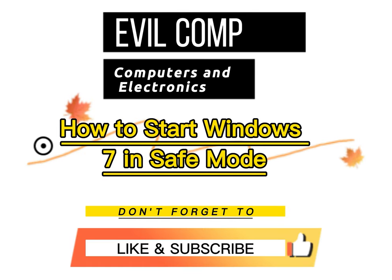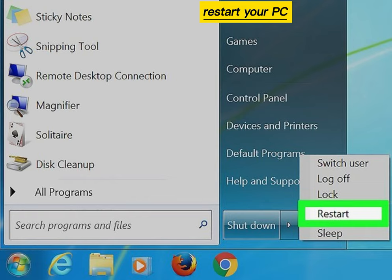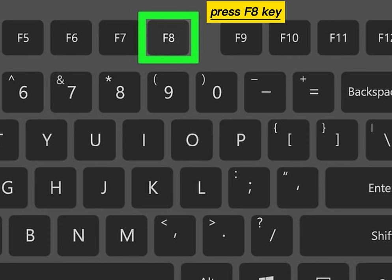How to start Windows 7 in safe mode. Restart your PC. Repeatedly press the F8 key — this action will launch the boot menu.